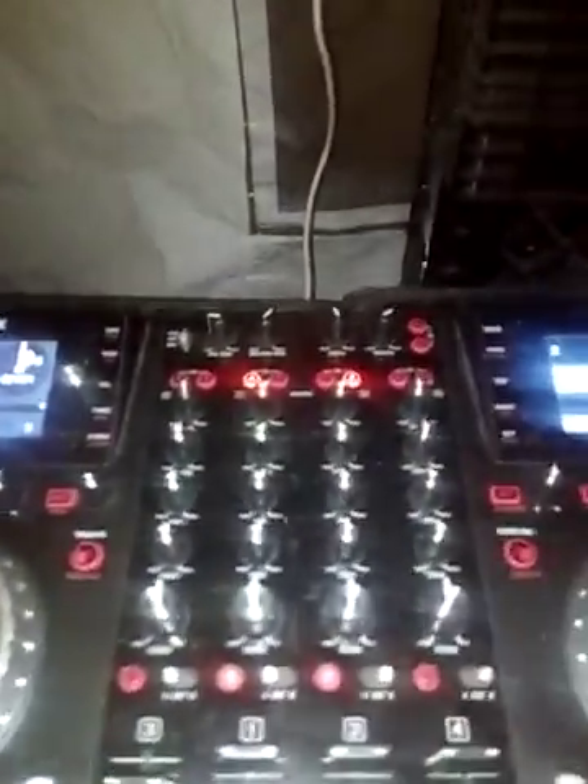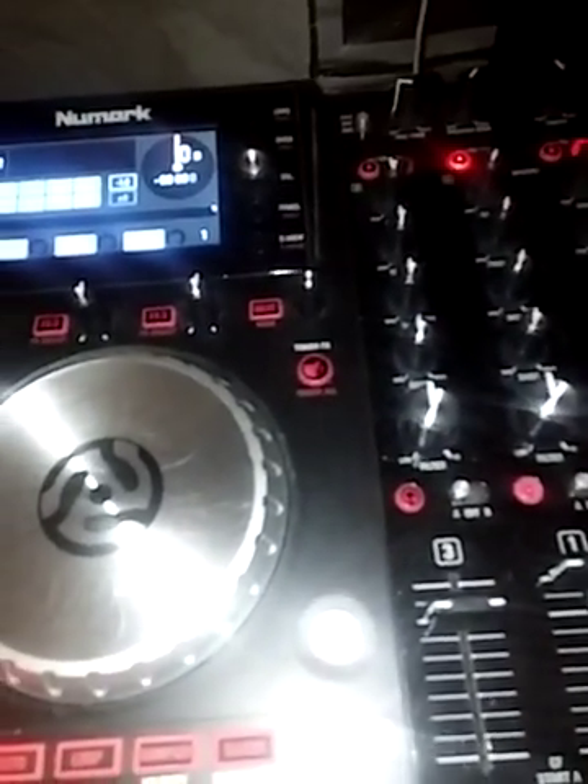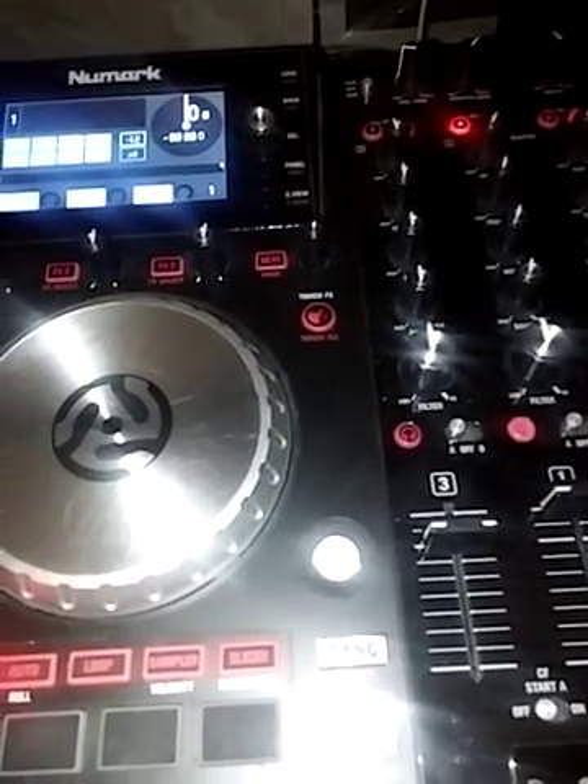I just turned on my Numark MV. One of the problems I think is that this computer only has USB 3.0, and Serato DJ uses 2.0. Sometimes you can't go backwards. If you have one of these controllers, they don't work well on 3.0 but they'll work on 2.0 — even though 3.0 is supposed to be backwards compatible with 2.0.